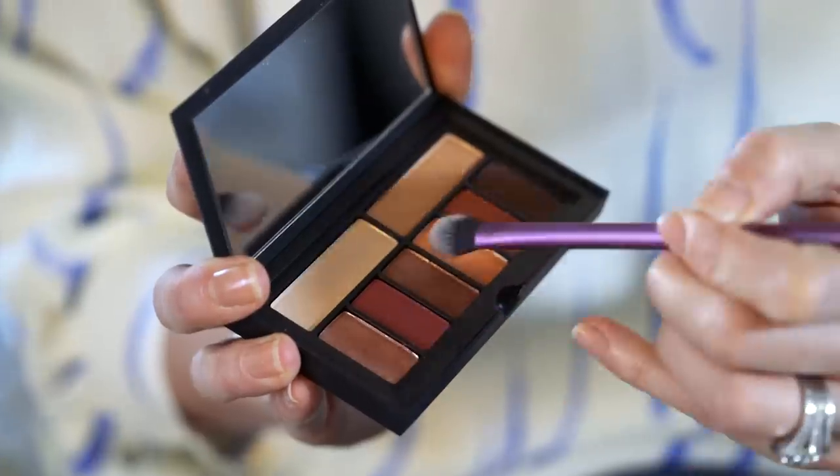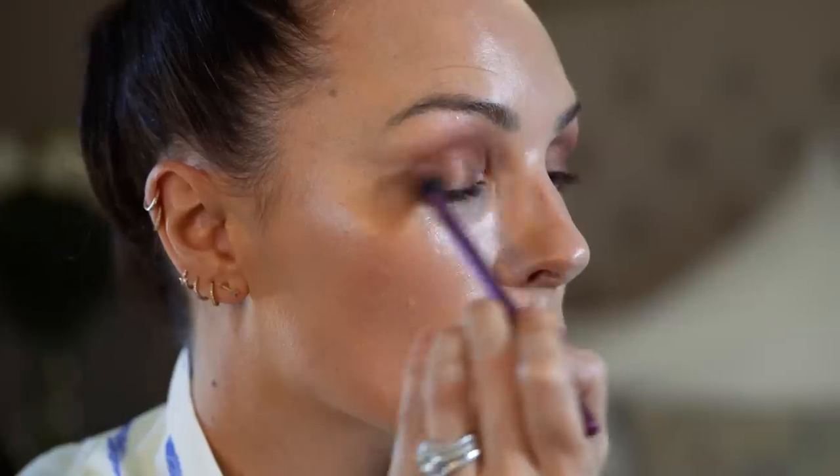I'm going to move onto eyes. I'm going to take this gorgeous Smashbox palette — this is Cover Shots, Blaze Eye palette. It is so beautiful. I like to mix colours together, so I'm going to mix these two colours a little bit. I've already got concealer and foundation on my eyes, so it will allow the product to cling really nicely. This is such a great palette — the colours are so great for that kind of winter, autumnal season. Just have fun with it. Allow the brush to do the work. Take it right up to the brow bone.